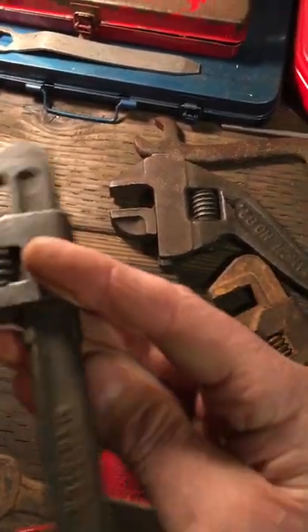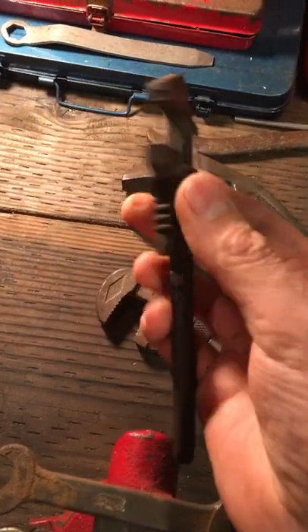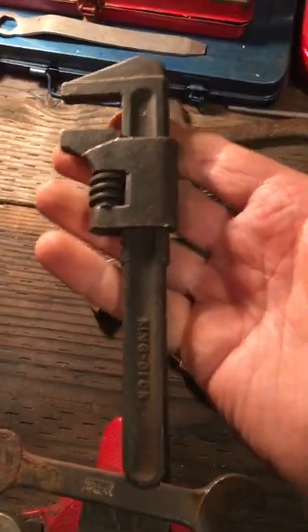Little spud wrench — this is actually a really nice shape. This was also my grandfather's. Yeah, so just some cool old wrenches. I've actually used a couple on jobs here and there. Thanks for watching.